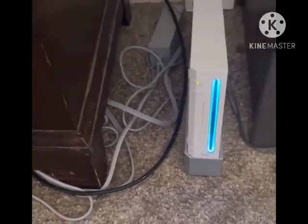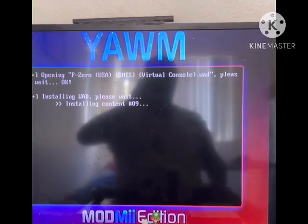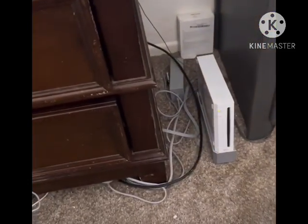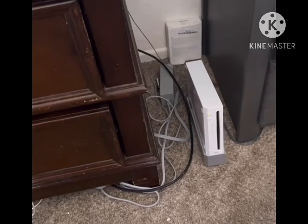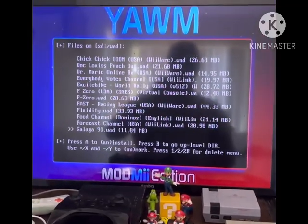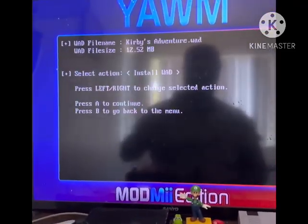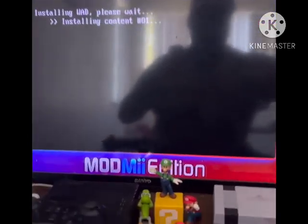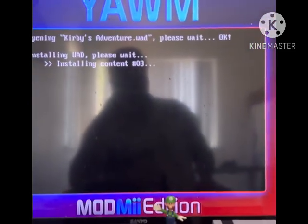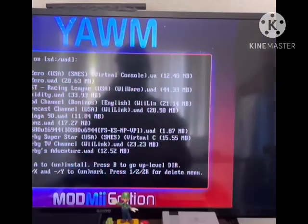Just wait and you'll see the Wii's disc drive flash blue. It says 'Please wait' — just wait for that. Once it finishes installing, the disc drive will stop being blue. Now I'm gonna download some more as examples — Kirby's Adventure, and then Super Mario Kart.